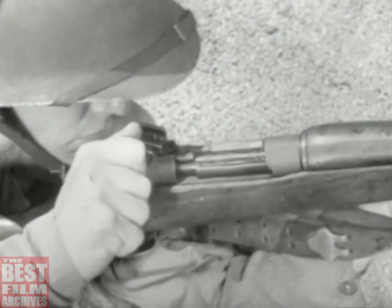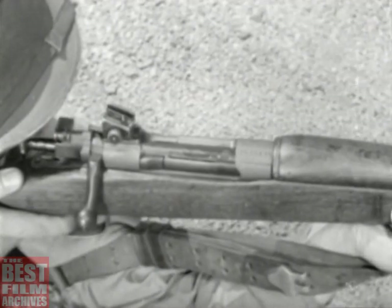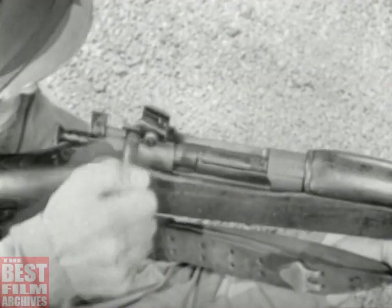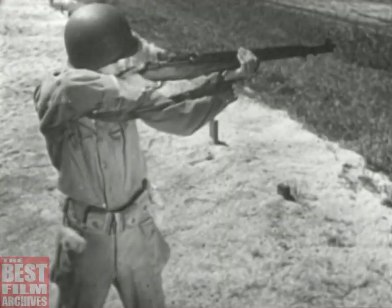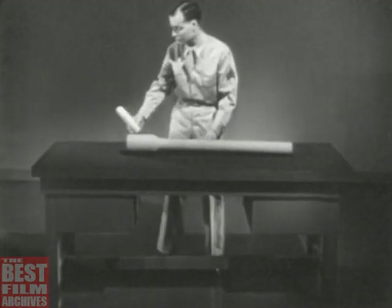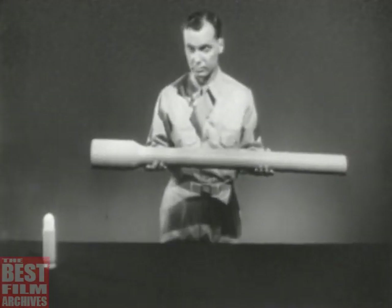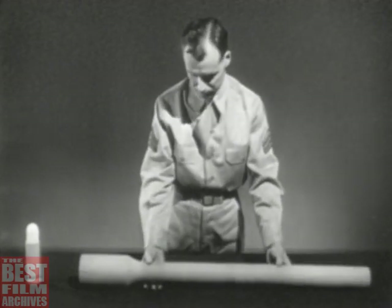In all of them, a cartridge is placed in the barrel and fired. The empty case is then removed to make room for the next cartridge. This process is called the cycle of operation, and every small arms weapon contains the mechanical means of performing it. To explain this cycle, let's construct a model weapon. It will not resemble any particular weapon, but it will include all of the basic features needed to perform the various individual steps in the cycle of operation.